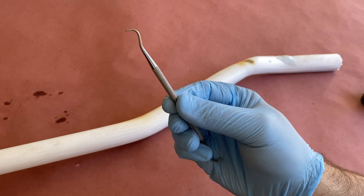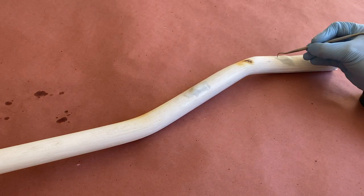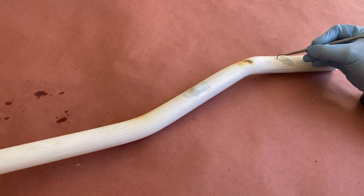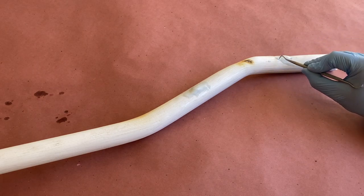Once I'm happy with the general shape, I'm going to take a sculpting tool to give the knots some more dimension and to add in some grain lines to help blend it in with the rest of the pipe. You could use a toothpick for this step and would achieve the exact same look.